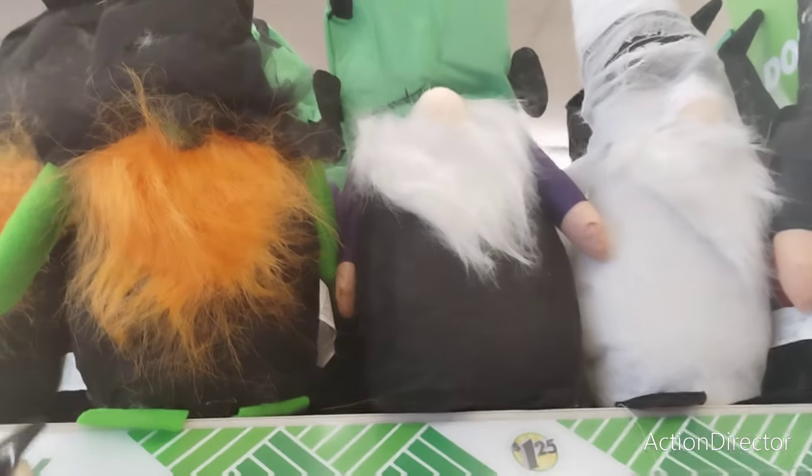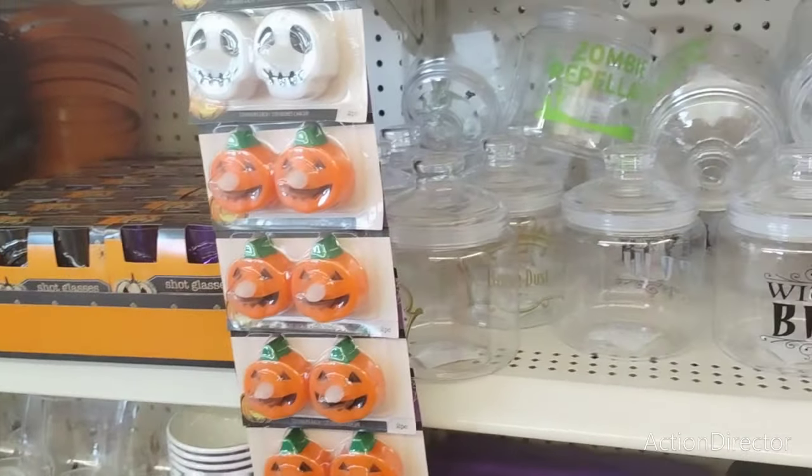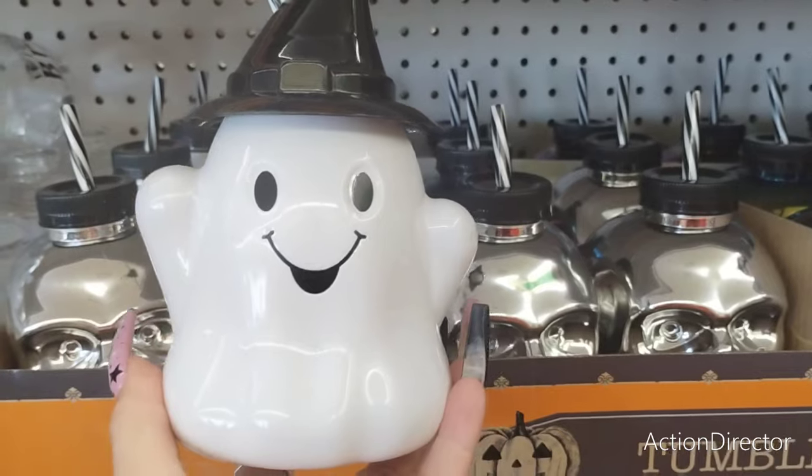Hello friends, we're here at Dollar Tree and look at they came out with all of their Halloween and we're gonna get into it. First thing I want to show you is this awesome tumbler. It is a ghost and it has the black and white straw, it's absolutely adorable.